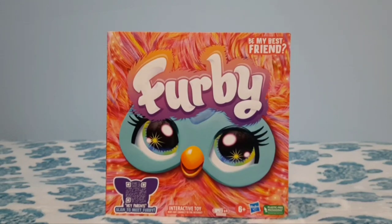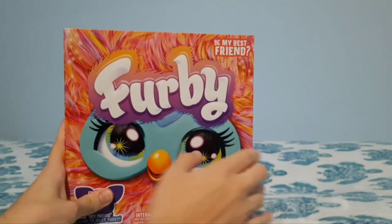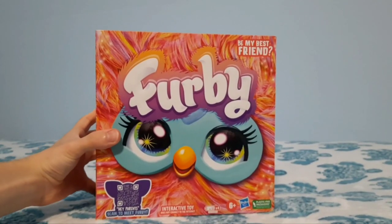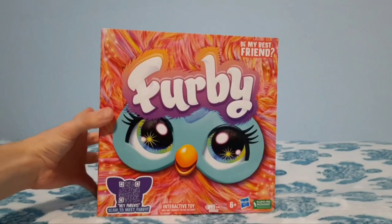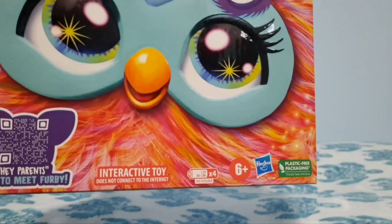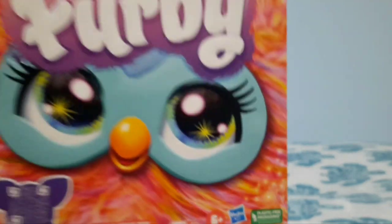Before we actually go ahead with unboxing this Furby, I want to take a moment to actually look at the packaging here. On the front of the box, you have the color of the Furby and then it says 'Furby, be my best friend.' And then it says 'Hey parents, scan to meet Furby. Interactive toy does not connect to the internet,' how many batteries, and then 'plastic free packaging.'